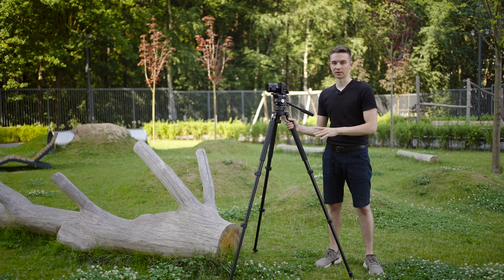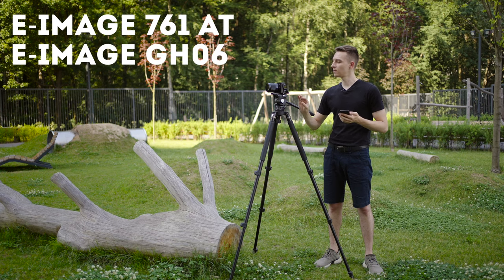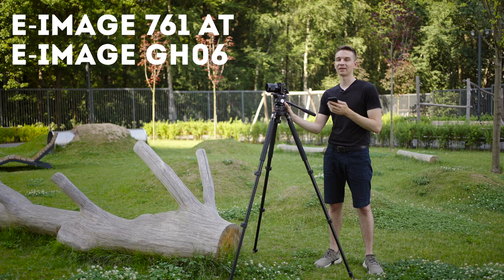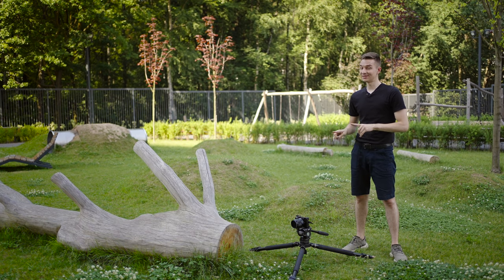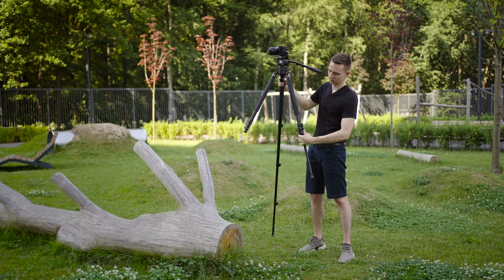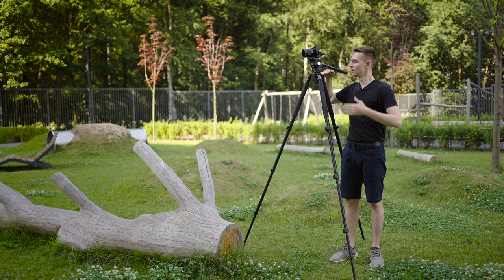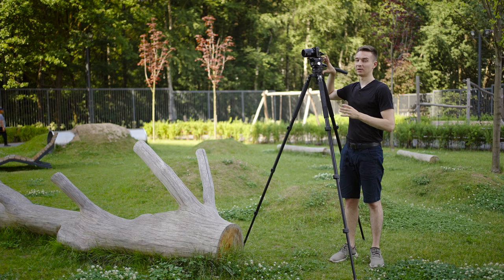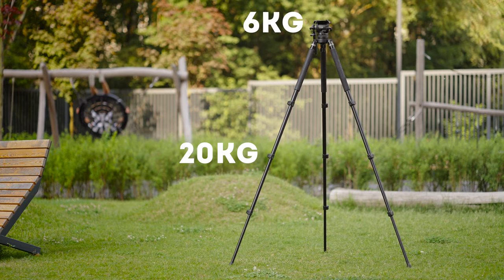Let's talk about this tripod specifically. The sticks are E-Image 761-80 and weigh 2 kilograms. The 75mm ball head is E-Image GH-06, weighing 2.9 kilograms. So the overall tripod weighs around 5 kilograms, which isn't lightweight. Its minimum height is only 13 centimeters and the maximum height is 170 centimeters. At 183cm tall myself, the tripod plus head gives about 185cm of working height, which is great. Maximum payload is 20 kilograms for the sticks and 6 kilograms for the fluid head.